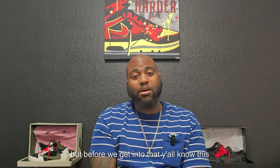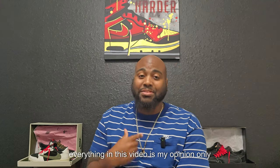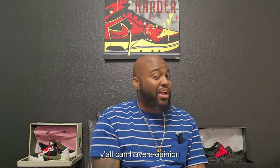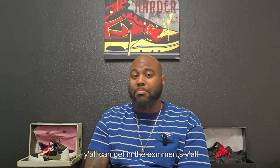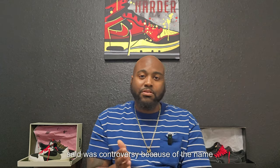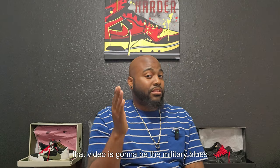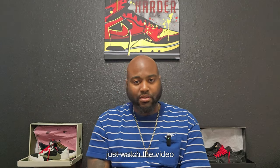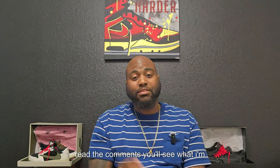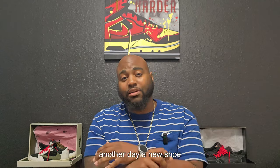Before we get into that, y'all know this is an informational video — this is my opinion only. Y'all can get in the comments and talk crap like I dealt with in that last video that was controversial because of the name and what happened with the shoes. If y'all haven't seen that video, I'll have a link above — that's the military blues. Just watch the video and read the comments. But that's beside the point — this is another day, a new shoe.